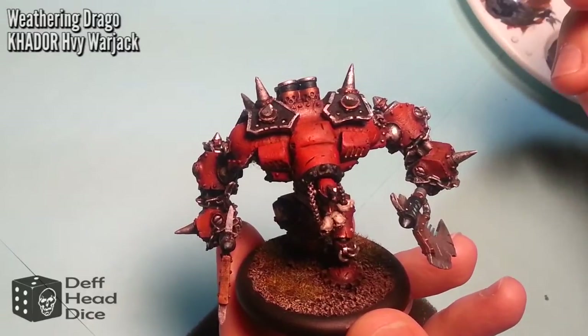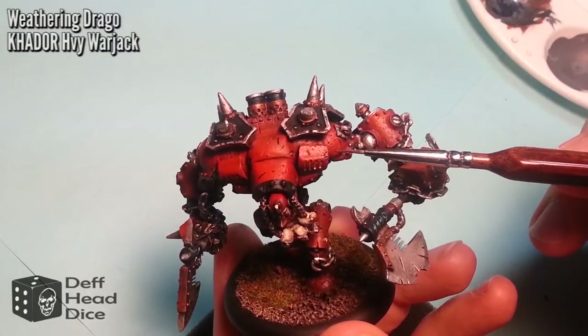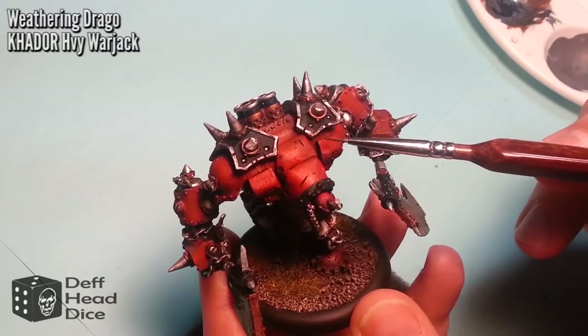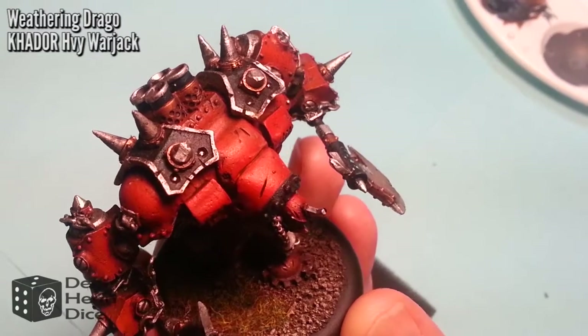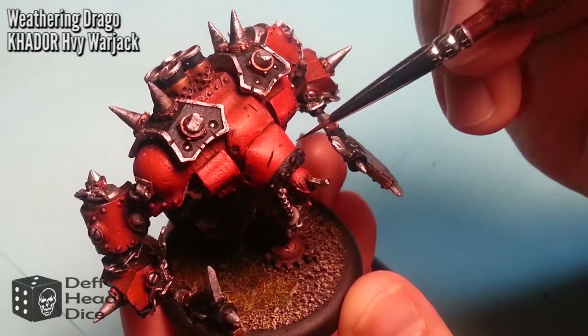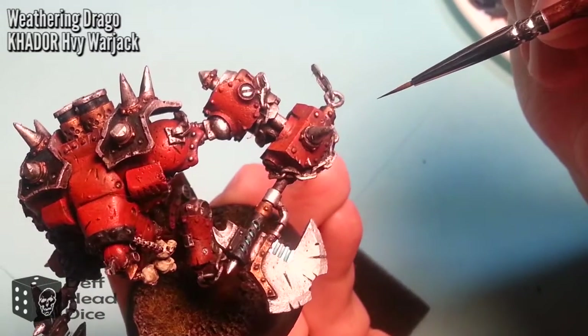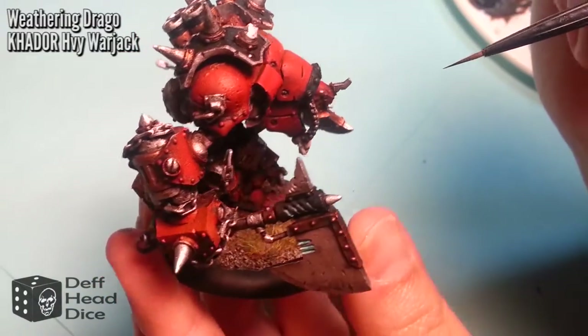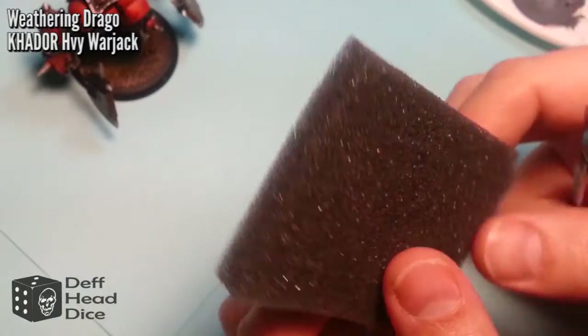So as we had Drago from the end of our last part — there's a link at the end of the video — we're moving on to the weathering, or adding bruises, bumps, and such. Because Drago is a Character Jack, he's seen lots of battles, and they've actually modeled a lot of these scratches and dents on the model for us, which makes it a lot easier. What we're going to do in this video is supplement that with what I like to use as the foam or sponge technique.